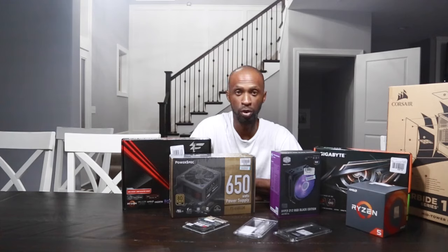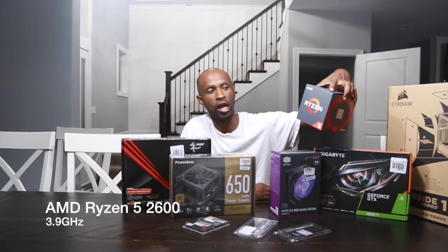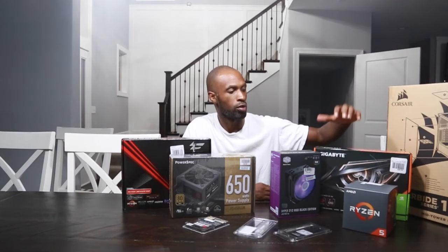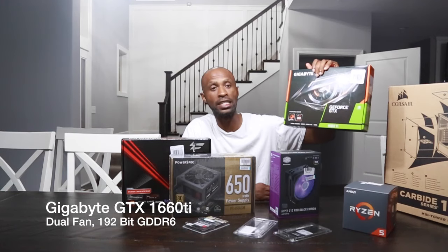I've never built a computer myself ever, so this is going to be a first time for me. I'm kind of excited. Those who know me know I like to tinker around. So let's just go over a couple of the parts that we have that's going to be powering this. We have the processor — it's an AMD Ryzen 5 2600. For the graphics card, we have a Gigabyte GeForce GTX 1660 Ti.